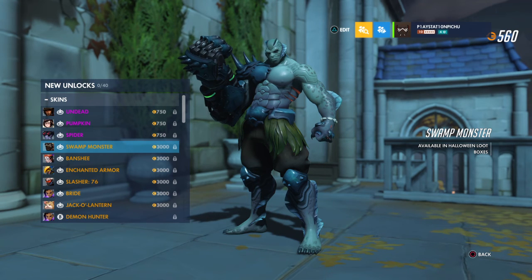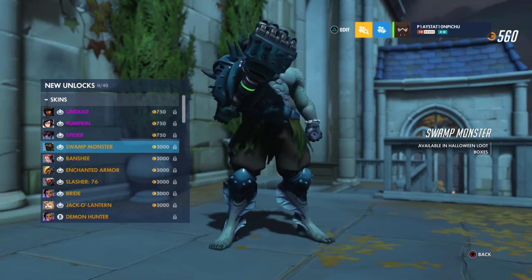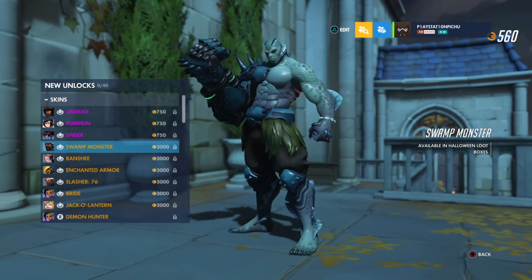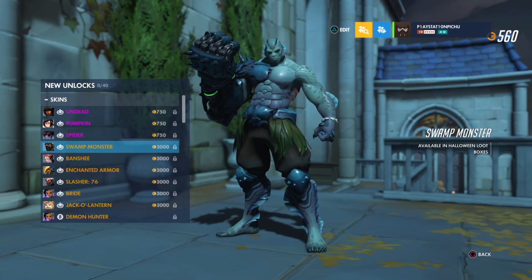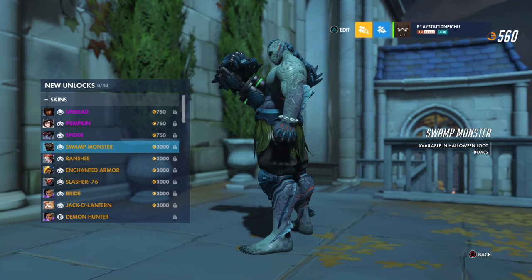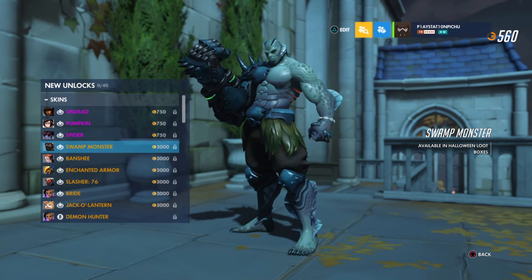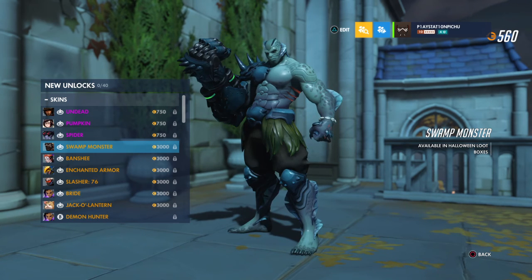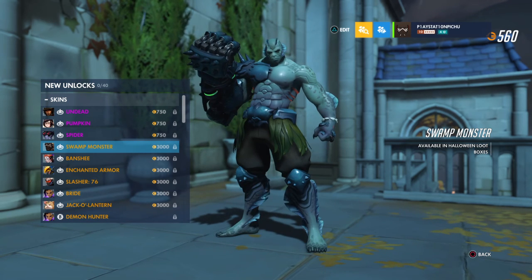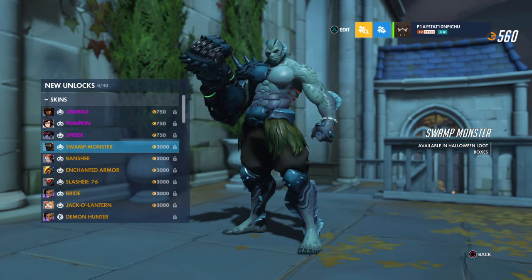Then Swamp Monster Doomfist, or Doomfish as some people call it. I really think Swamp Monster really fits this guy — the gills on his face, fins around his body, and a little bracelet on his left arm. It really gives off the feeling of the Loch Ness Monster.